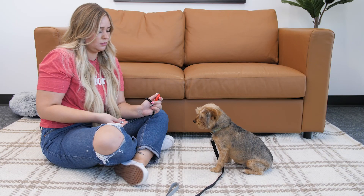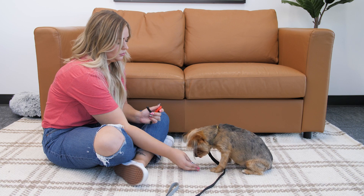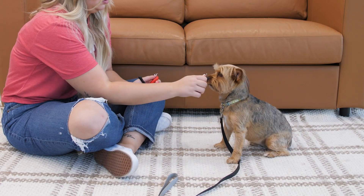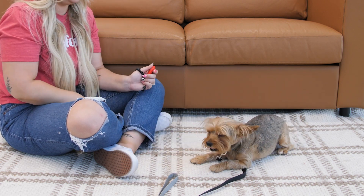This time, start with a treat in front of your dog's nose and lure it to the ground. Click and treat for their nose just being on the ground. Once they can reliably do this, then you can increase the difficulty by luring their nose to the ground and then slowly guiding their head out. Once those elbows bend, click and treat. Continue this until you can guide them into a full down position.